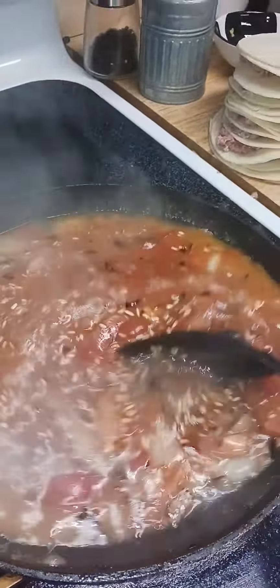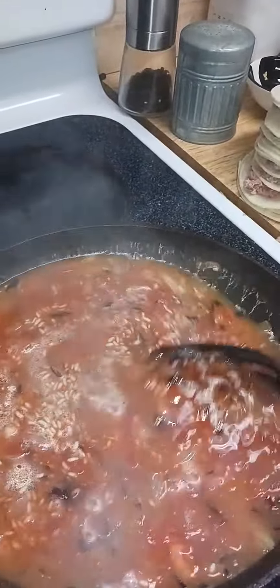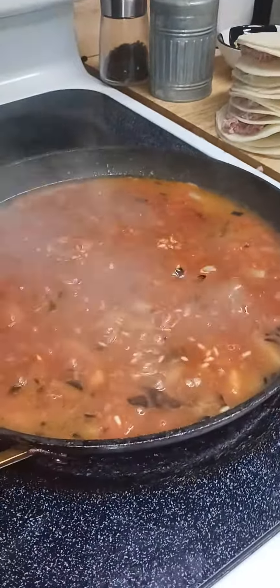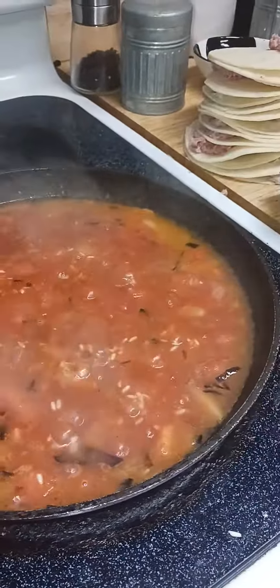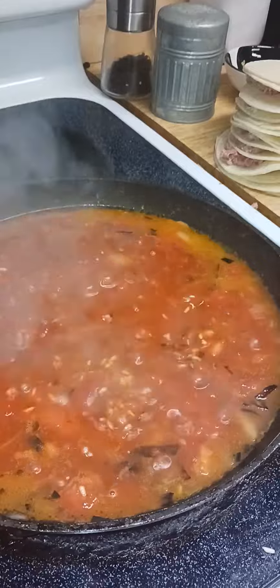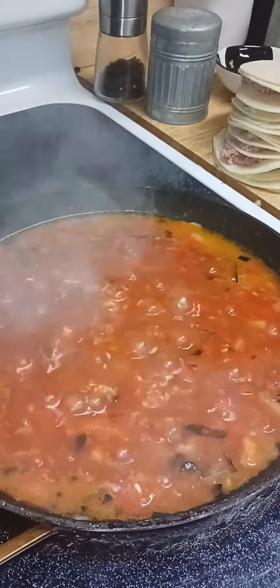Okay, and then you just stir it up some more. Then what you're going to want to do is go ahead and let it simmer, so you want to put the heat down a bit. I have it at high right now, so you would want to go to about medium. Let it simmer, and it should take about eight to nine minutes.